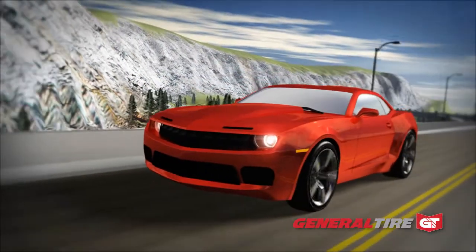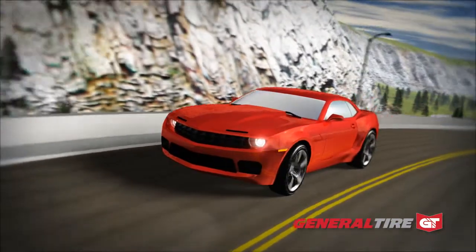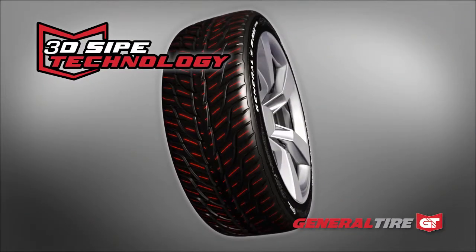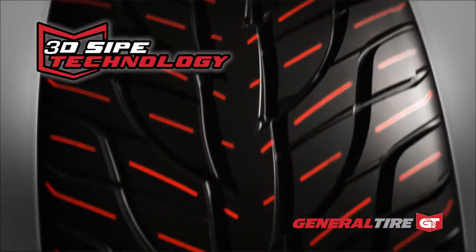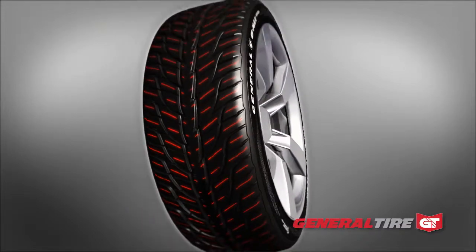In dry conditions, precise handling and steering response is enhanced by a firm but pliable pattern. The GMAX ASO3 accomplishes this with patented 3D sipe technology. The GMAX ASO3 utilizes the sipes that are necessary for snow performance to keep the pattern in the optimal stiffness range throughout the life of the tire.